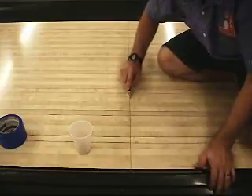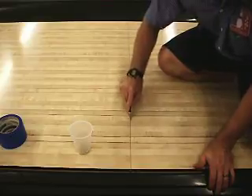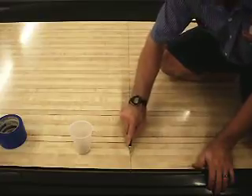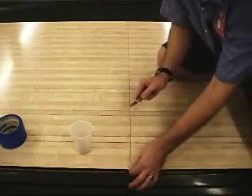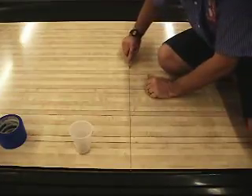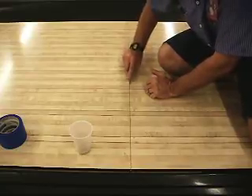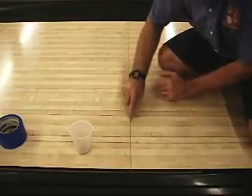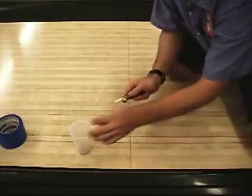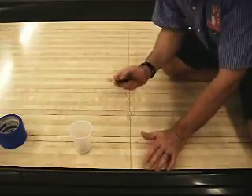Just put it in there and bulldoze it. Take your time, because it's going to pack and pile up as you're pushing it out. See how it brought all that excess up. I'm going to finish the rest, clean it up, and then I'll bring you back for the next part.